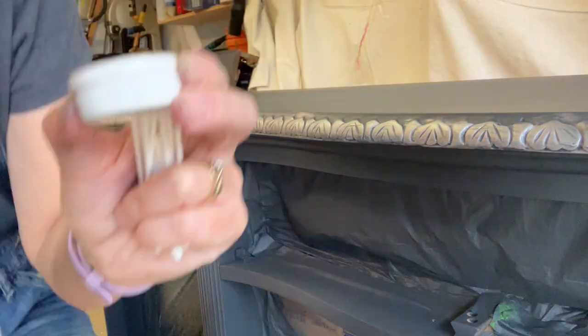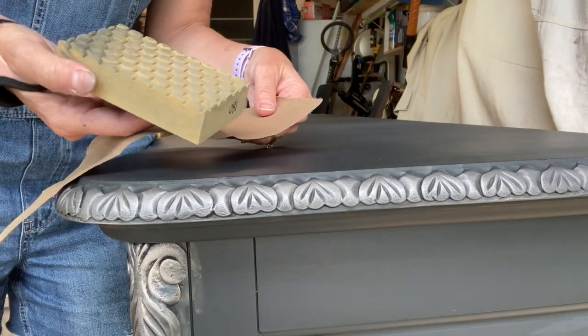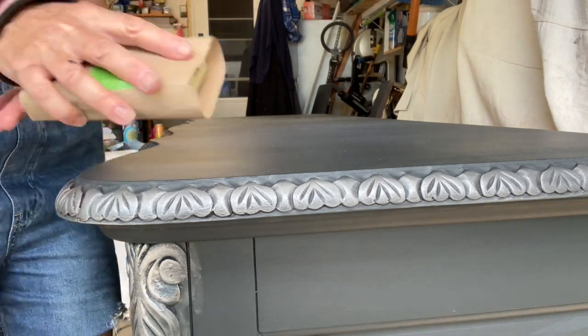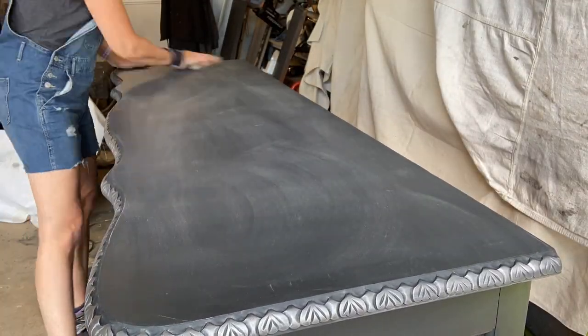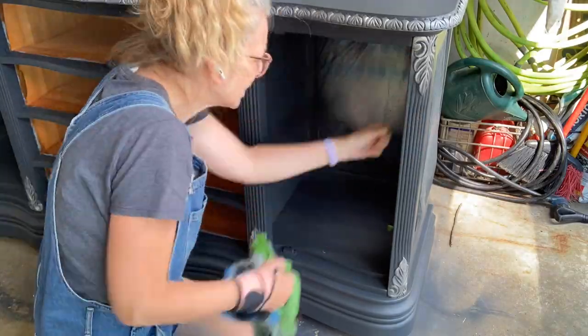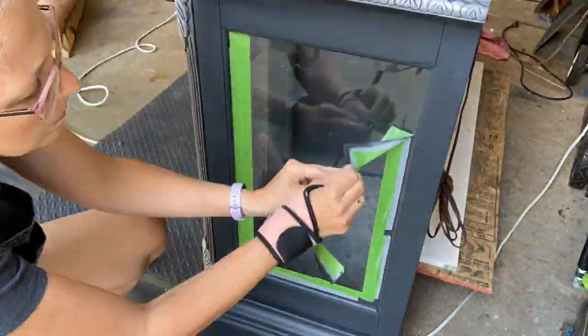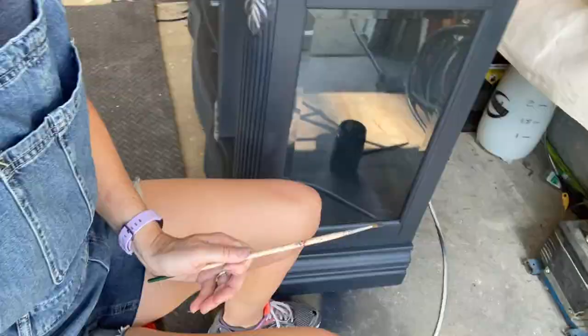When you're using a metallic wax, sometimes you get it on a place it's not supposed to go - mineral spirits to the rescue. Here's a cool little trick: if you want to buff out your top coat, you can use a paper bag. I take one of my squishy sanding pads, wrap the paper bag around it and tape it - works perfectly. It's time to take all the tape off, and I used a 180 grit pad to sand off some of the paint that had gotten adhered to the glass.